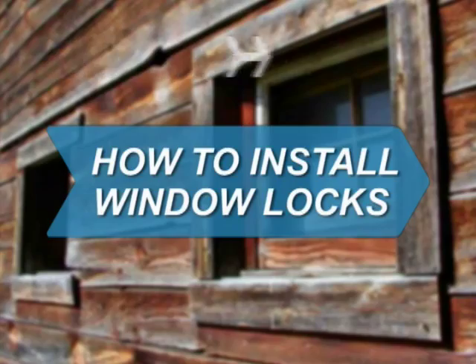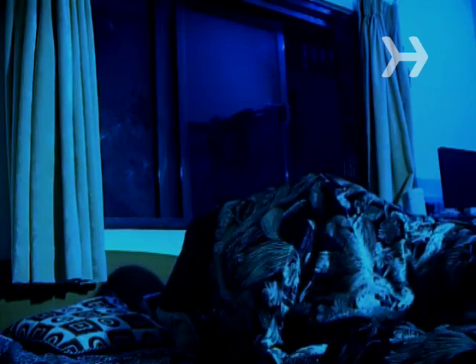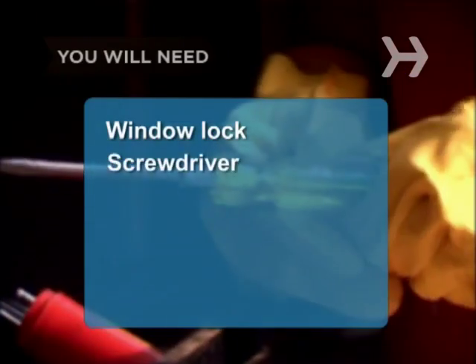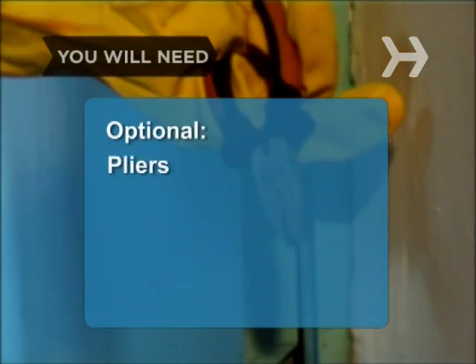How to Install Window Locks. You'll sleep more soundly at night knowing your windows are secure. You will need a window lock, a screwdriver, and pliers.